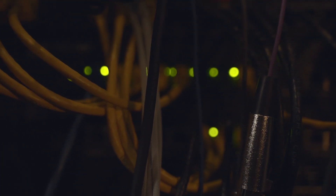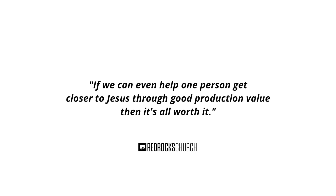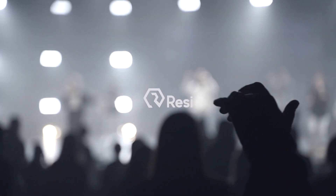It's incredible what you can do with multi-site stuff through Resi — it's seamless once you get the band and everybody following along. Hopefully this helps. My goal, and what I try to instill at all our campuses, is to provide a high-quality experience — if we can help even one person get closer to Jesus through good production value, it's all worth it. I feel honored and blessed to get a mix in front of thousands of people. This mix is heard all over the world, and I'm just honored to be a part of it.